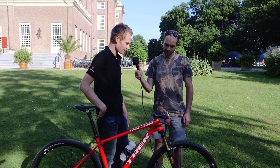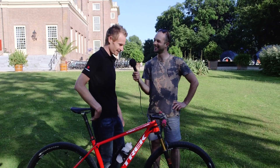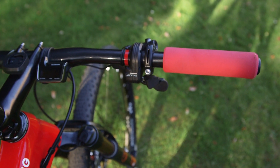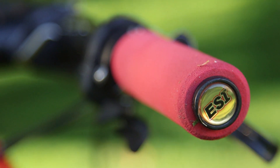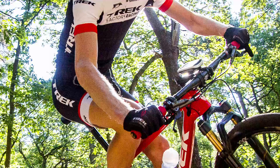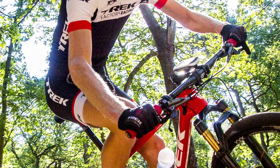I'm running 690mm bars with ESI grips — these are a new grip that just came out from ESI, which is super comfortable and a fair bit grippier than the old one, so I really like that as well.